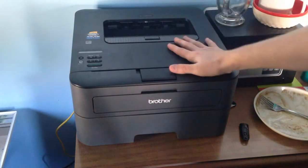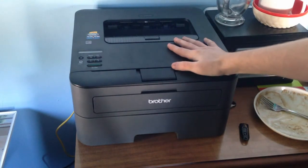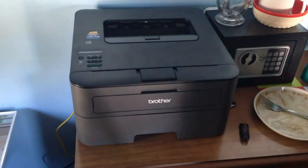And now you're ready to print another about 700 pages. So go for it, get it done.